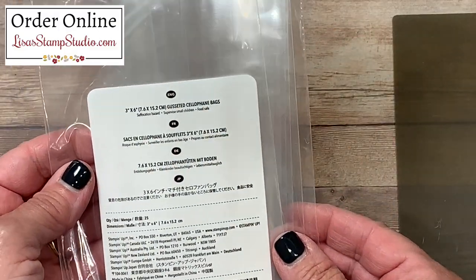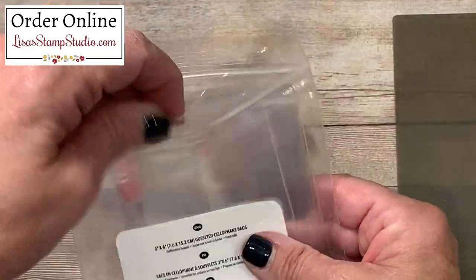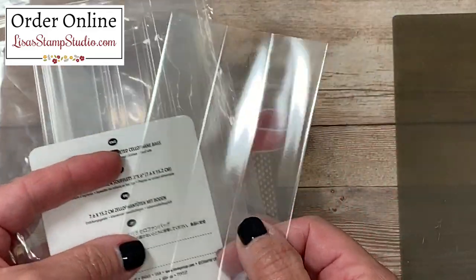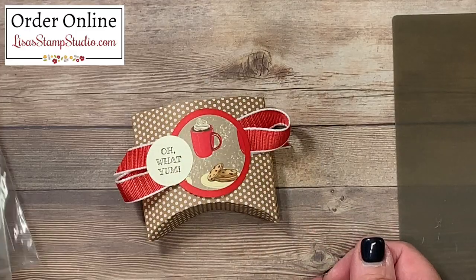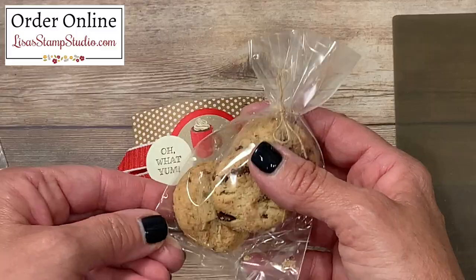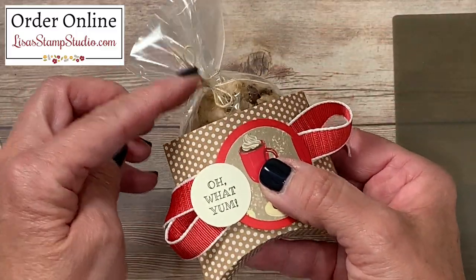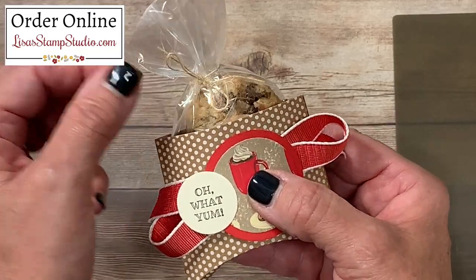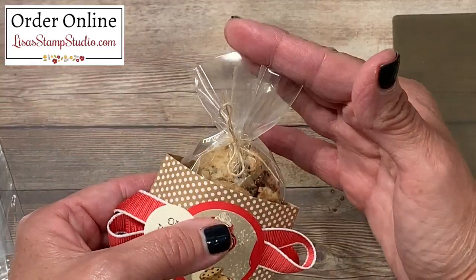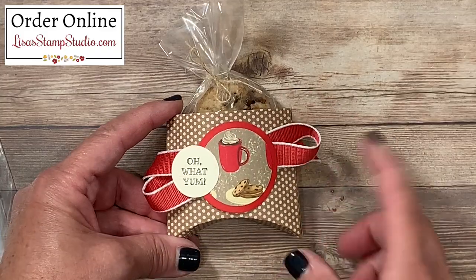The three-inch by six-inch gusseted cellophane bags are absolutely wonderful. I took one of those and filled it with a few mini bite-sized cookies. For those of you that love to bake, this is a great way to give fresh homemade goodies with your little favor. I tucked those inside, used a simple strand of burlap ribbon to tie it up, and then trimmed the bag down so it was more conducive to the size of this little box.